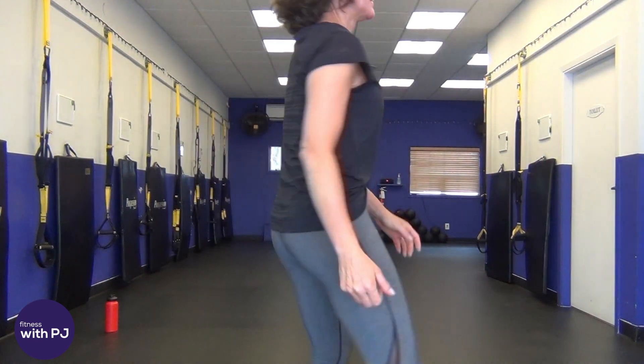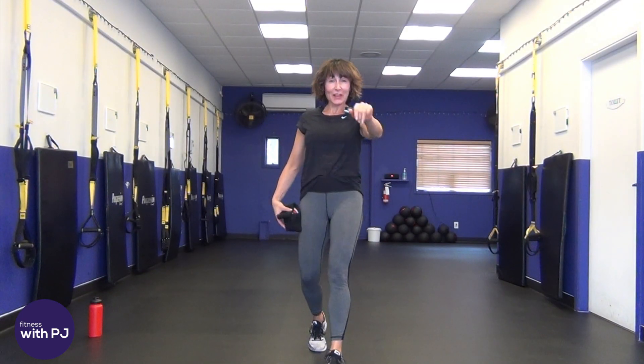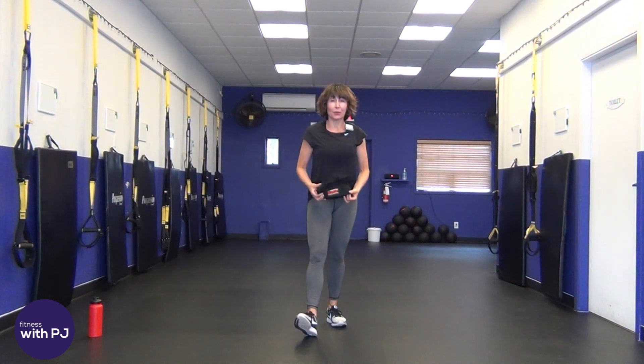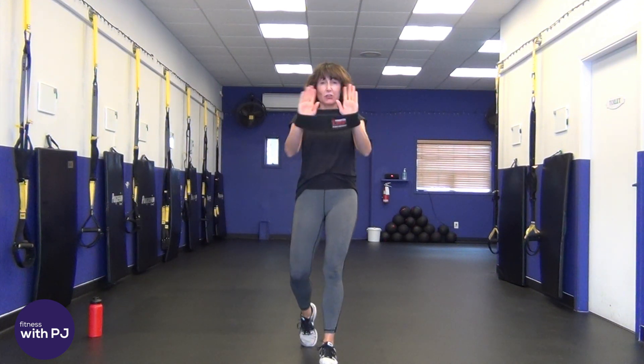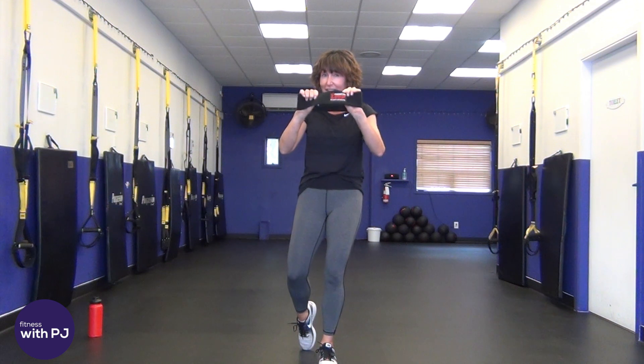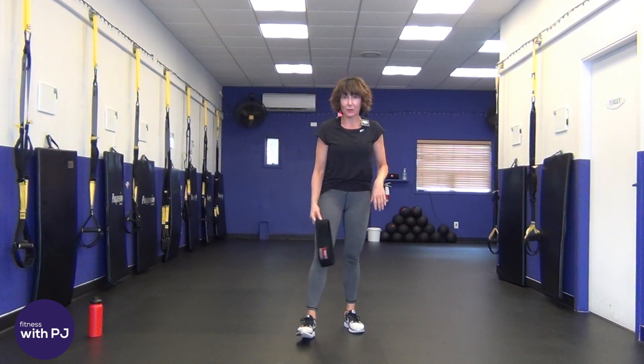Hey there, good looking! Ready for a 15-minute booty band cardio workout? Then you've come to the right place. Welcome to my workout! Today's workout is a 15-minute booty band cardio session. We are going to be using the booty band — you can't get away without it. You'll still get a workout but not quite as effective without this little guy. Let's get warmed up with some lunges and squats before we get going.